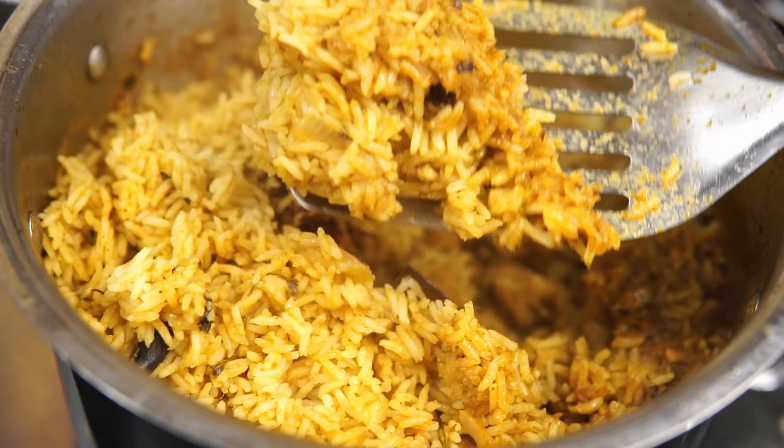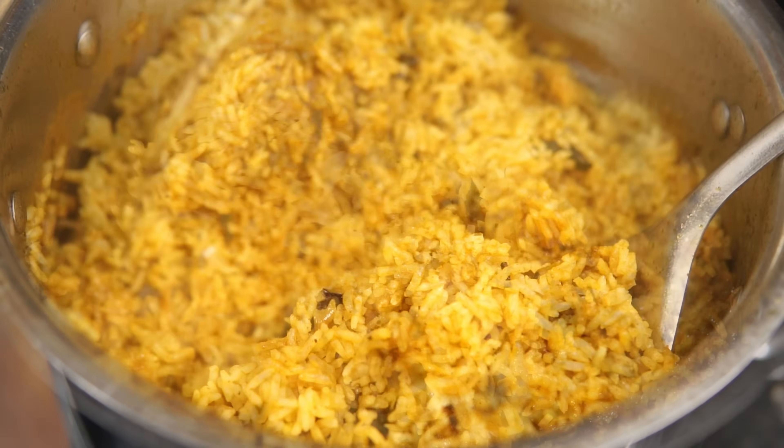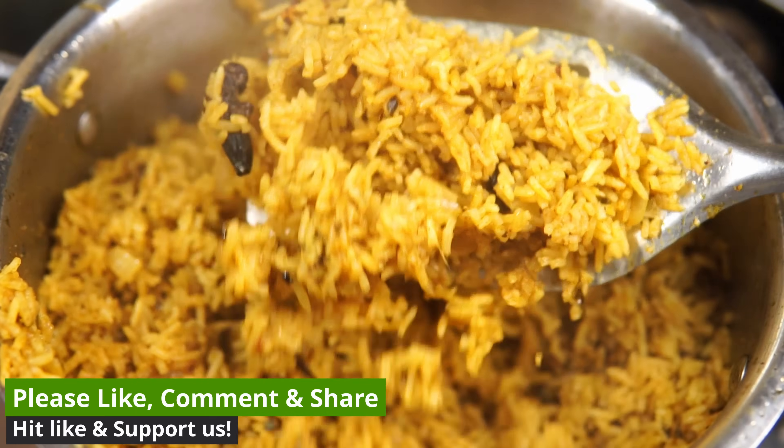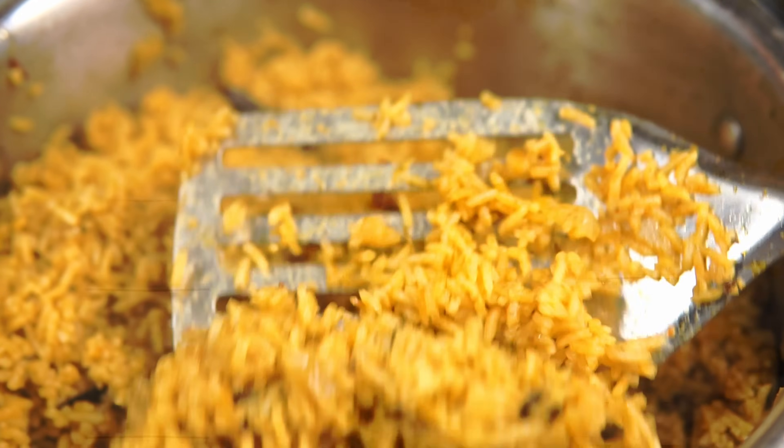This is a soft one. This is a big one of these two dishes. This is a big one of these dishes as well. And as you see, this is a big one of these dishes.